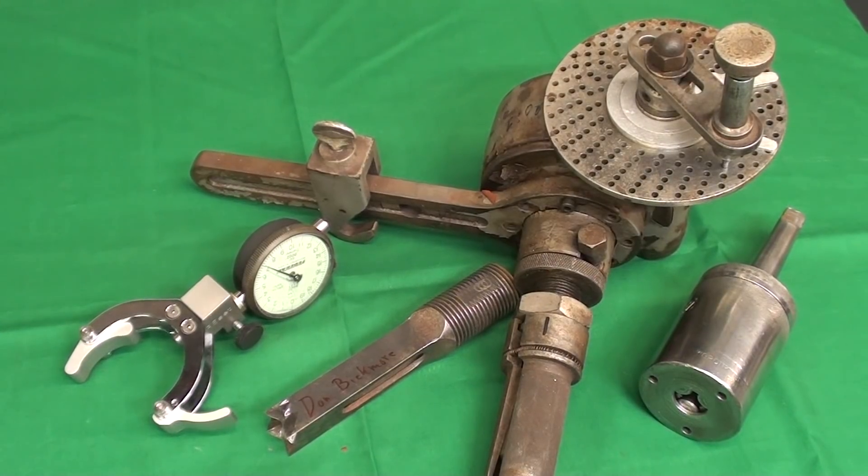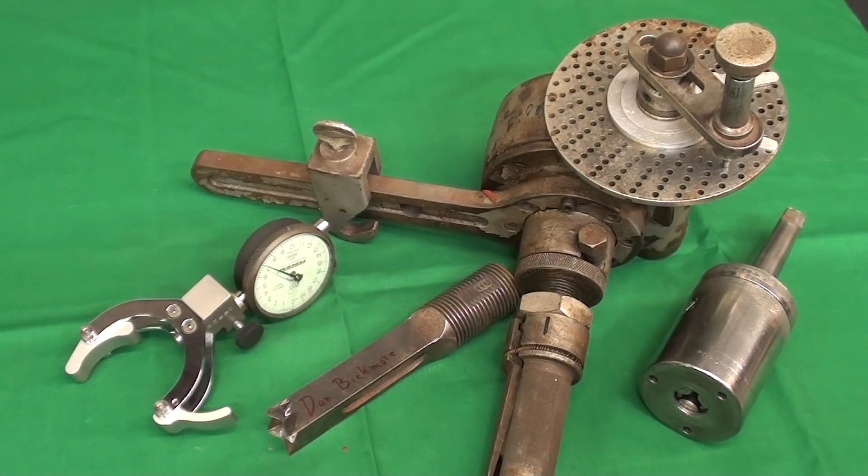I have five tools for you to identify today — four on the bench and one on the computer, strictly pictures — so let's have a gander at them individually. Now, there may be some on here that you've seen before in my other videos and will know the answer to, but some are easy and some are hard.